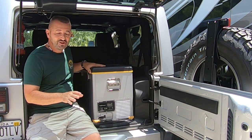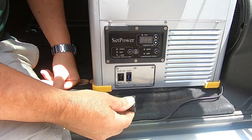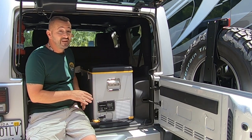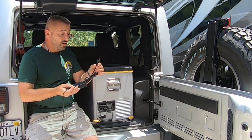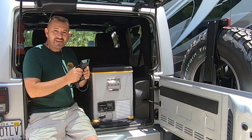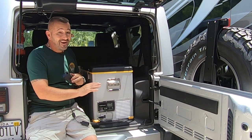Two pet peeves I wish I could change: the power cord only goes in one way and it faces towards the front — I would prefer if it could face towards the back. It's a minor inconvenience, but not a deal breaker. The other thing I think they could improve on is the power brick. It allows you to plug into 120-volt household current and converts to 12 volts to run the refrigerator, but I wish they could somehow incorporate it into the unit itself so I didn't have the brick.